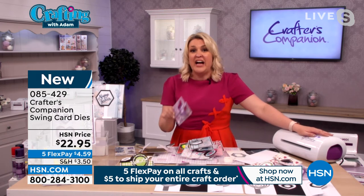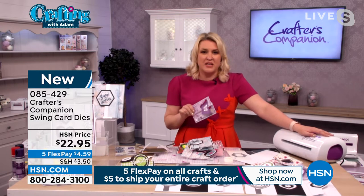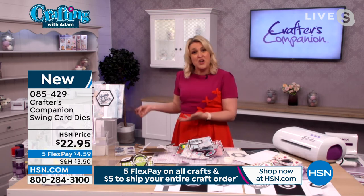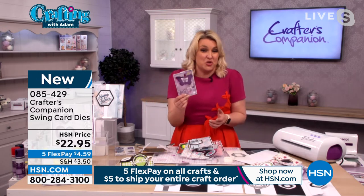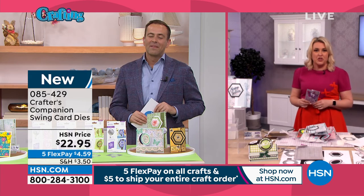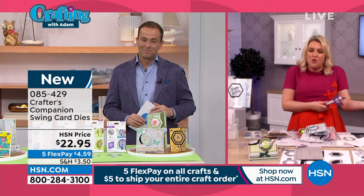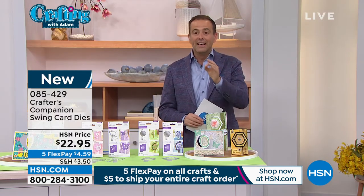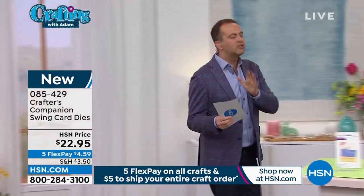I can come on here in confidence and teach you the most advanced card techniques, knowing fine well you could never pick them up in the six or seven minutes I have to show you. But when you get it home — this is why we get rave reviews on HSN.com — people get the products home, learn how to use them, and come back the next craft day and buy more Crafters Companion dies. We've had some awesome stuff on tonight — this has been the biggest finale event we've ever done. People can buy with confidence knowing I'm going to hold their hand on the next stage. Both options are selling evenly; that's nearly gone.